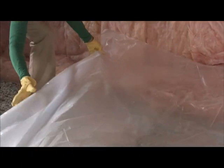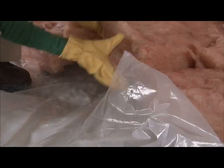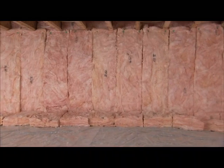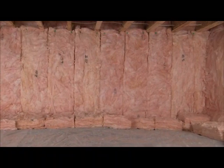After the insulation is installed, spread a 6-mil or thicker polyethylene vapor retarder across the entire crawlspace floor and under the insulation. This keeps ground moisture from seeping up into the space. That's it! An easy weekend project that will deliver greater comfort and energy savings year after year.